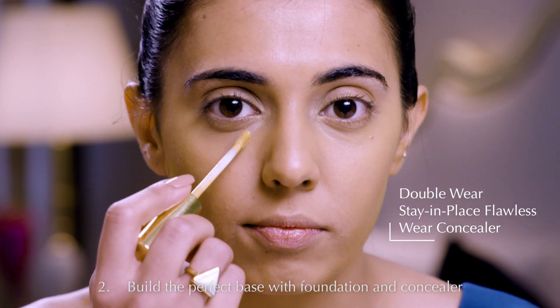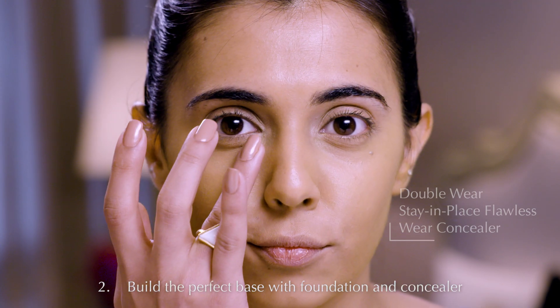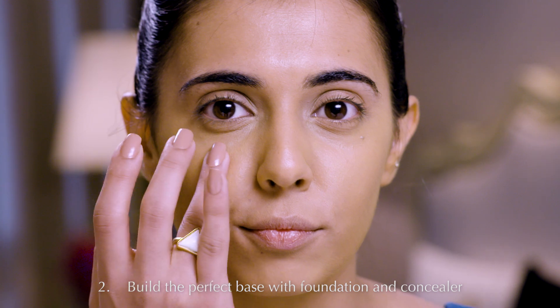Partner Double Wear Nude Cushion Stick Foundation with Double Wear Stain Place Flawless Wear Concealer to create the perfect base.